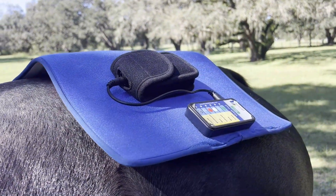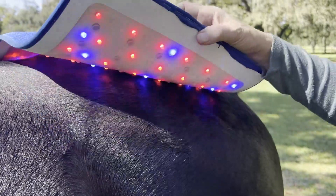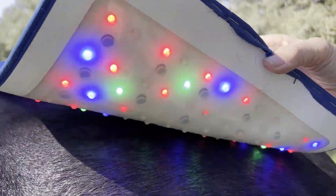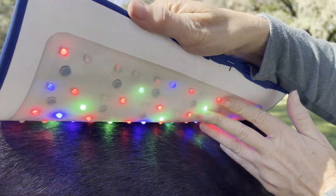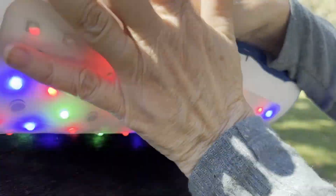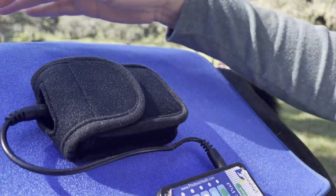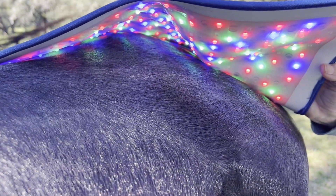It's defaulted to a 10-minute treatment session, and it is super easy to use. The back of it, or the light area, is medical-grade silicone, which means it's absolutely waterproof and virtually indestructible. It can be wiped off, cleaned off, and sanitized, which is super important. And this design is absolutely designed for maximum light penetration and maximum coverage.